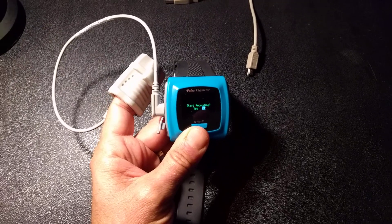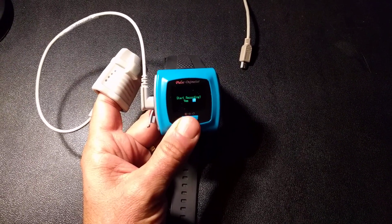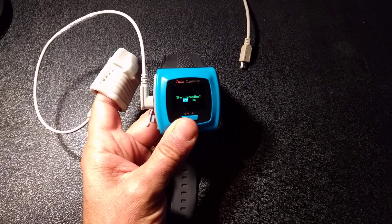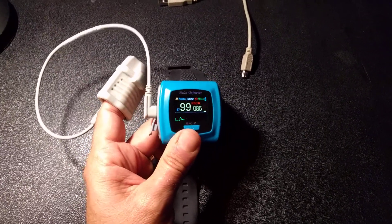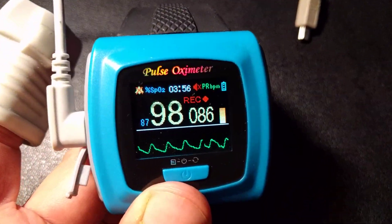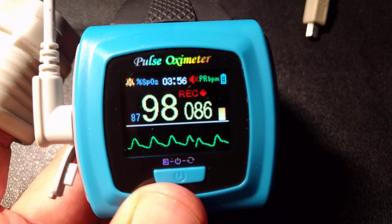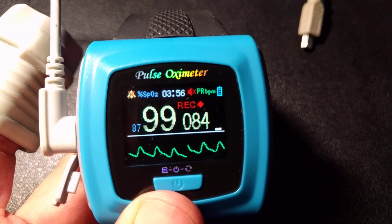When you go to sleep, turn it on. Short press to toggle, then long press to turn on the recorder. It goes into recording mode and you see the recording light — it's red. It says record and it's got the light flashing. If you don't see that before you go to sleep, it's not working. Make sure it's recording your data.